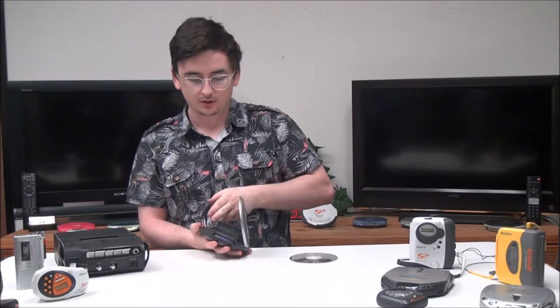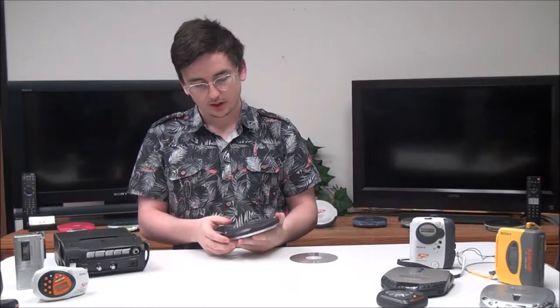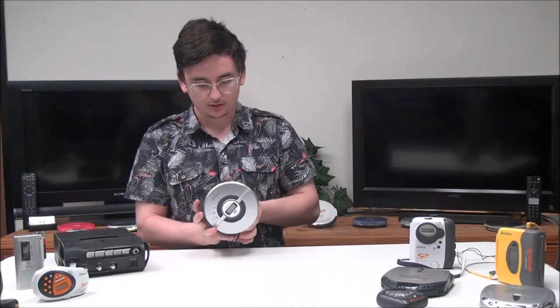In order to load your batteries, the battery compartment is under the lid right there — it takes two AA batteries. On the bottom you've got your hold switch, which will make it so the buttons don't work in case you're carrying it in your pocket or something. And then you've got your switch to open the lid right here.